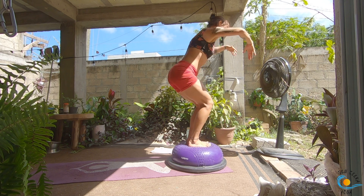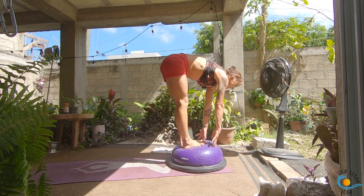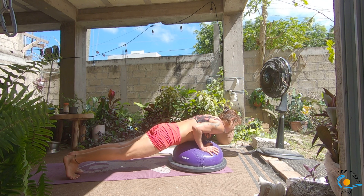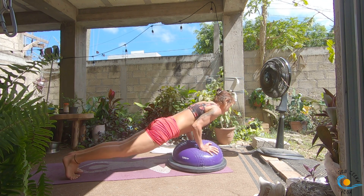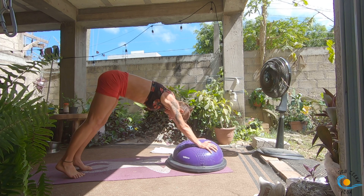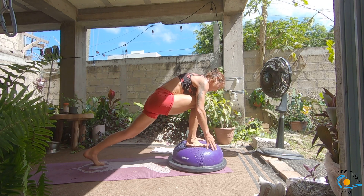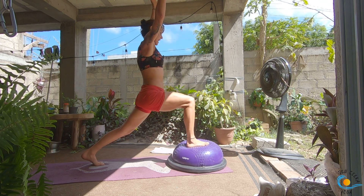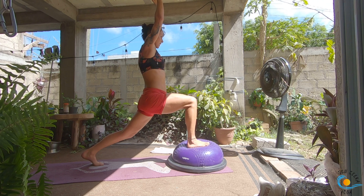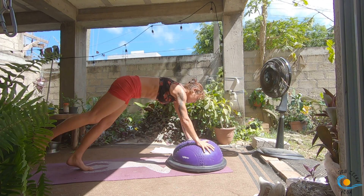Inhale into your chair, exhale, forward fold, inhale, halfway lift and lengthen, exhale, step, walk or float, chaturanga, inhale to plank, exhale, chaturanga, inhale to plank, exhale, down dog. Inhale, sweep the right leg up; exhale, step it through; inhale, come into your crescent lunge. Exhale, inhale, dip the back knee; exhale, pick it up; inhale, as you exhale come through your vinyasa.